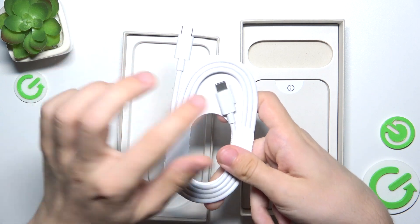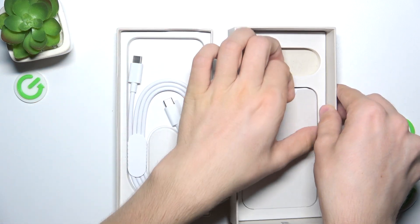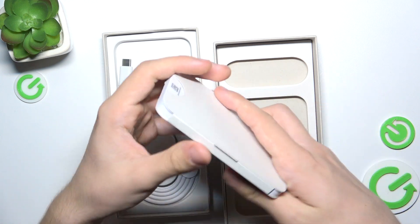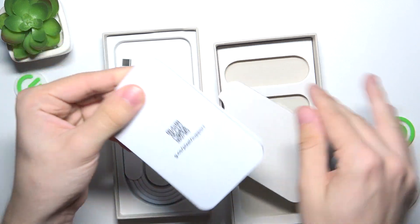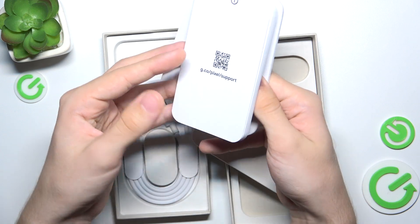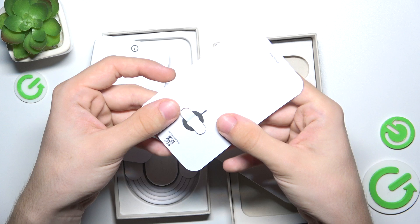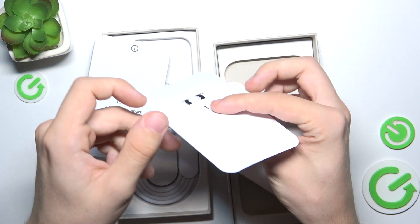There is a cable USB-C to USB-C. And there is an accessory booklet. This is a quick start guide with safety guide as well in different languages. And a SIM tray opener.